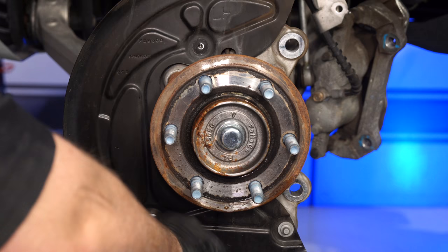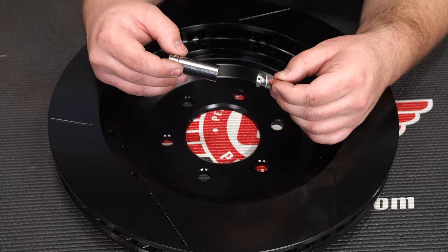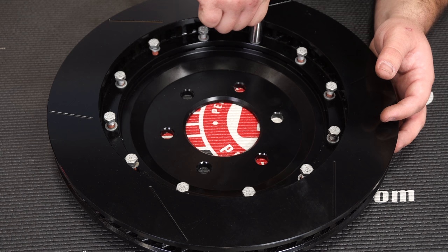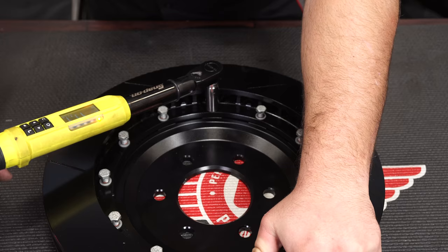You can now install the Wilwood hat onto the rotor and secure it with the provided hardware. Notice the hole in the head of each bolt — this is where the safety wire is going to go through. We're going to be installing these bolts with a half-inch socket. Once you get the bolts installed, torque them to 25 foot-pounds in an alternating sequence. Once all the bolts are torqued, safety wire them according to the instructions.